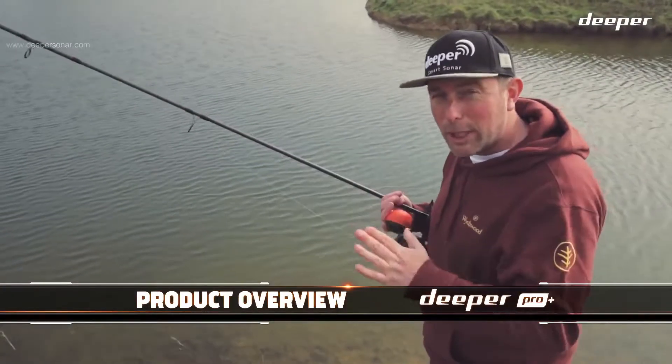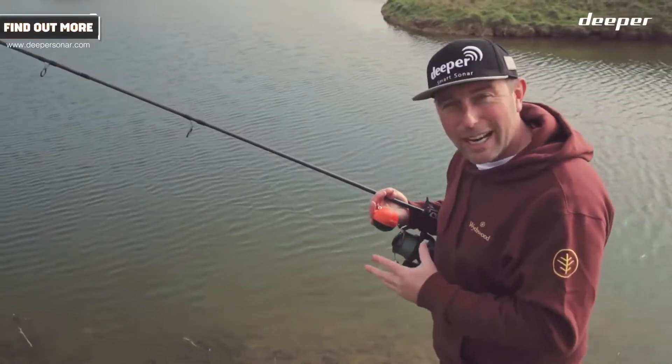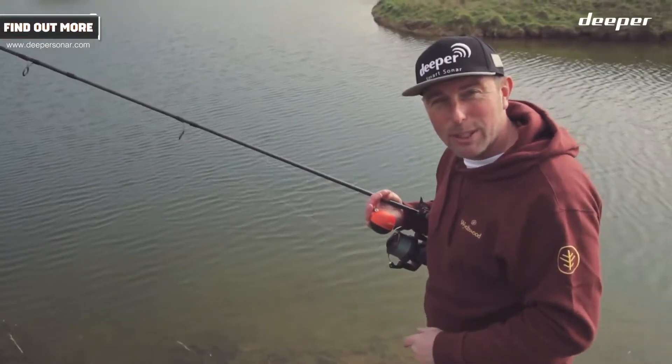Without getting too technical on you, what I'm going to do is go through the stages as if I've never used one before — straight out of the box — and show you exactly what to do with it and how to get the best out of this new Pro Plus model.